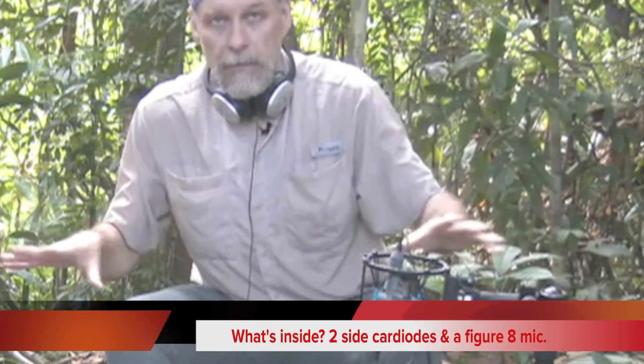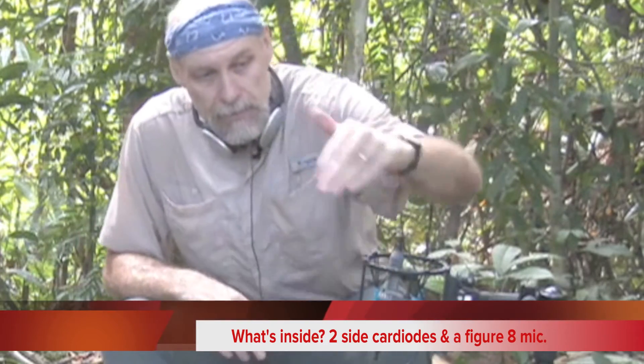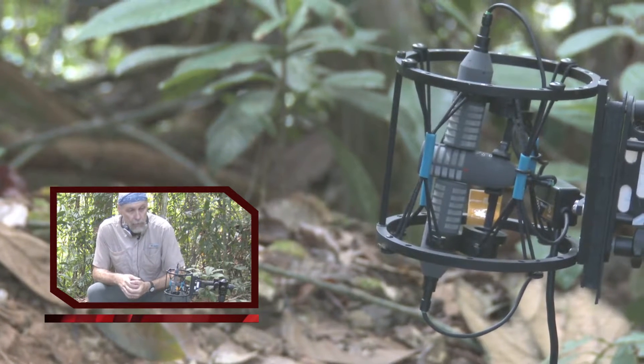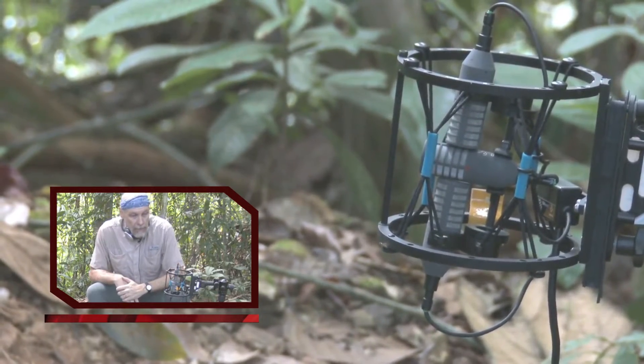What we've got here is three microphones set up in a shock mount system: two cardioids — in other words, microphones that have special patterns that sense out along the sides; these are side cardioids. And then a figure-eight microphone in the middle. So all three of these combine in overlapping sound fields to record in five different areas all around us.